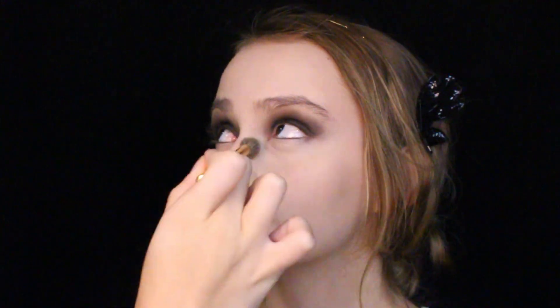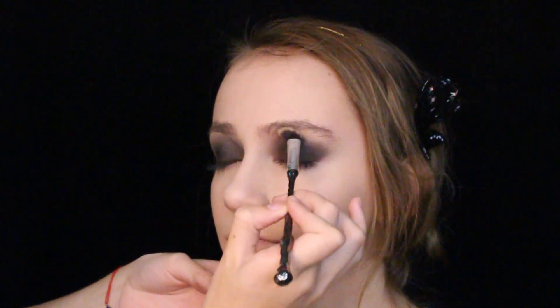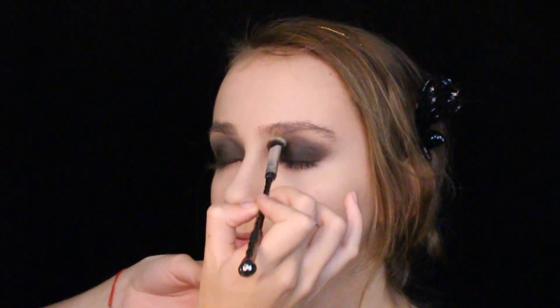With a nice light dusting of Laura Mercier's translucent powder, we achieved the matte face that the 1920s woman loved. With a white shadow, I'm packing and then blending it onto the brow bone to intensify her arch and round eyes.